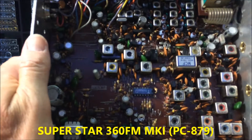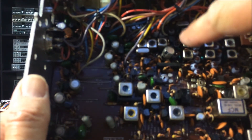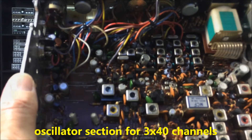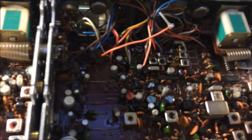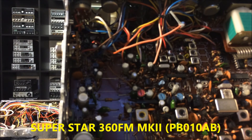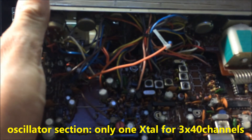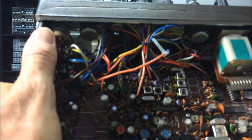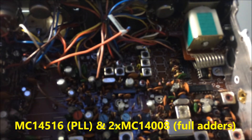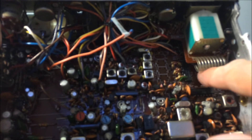On the first Superstar 360 FM we can see three oscillators — low, medium, high channel. On the newer MK2 it's a little bit different — there is just one oscillator for all 120 channels. What's new here is a Motorola PLL synthesizer and two digital full adders.